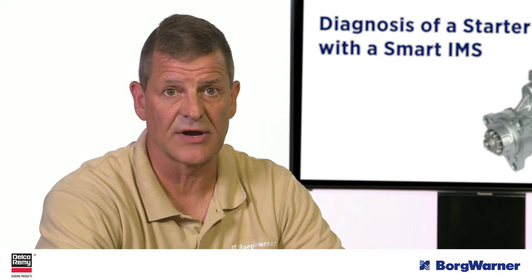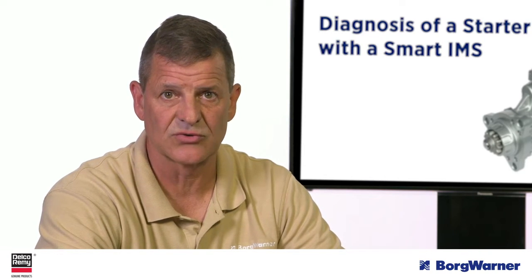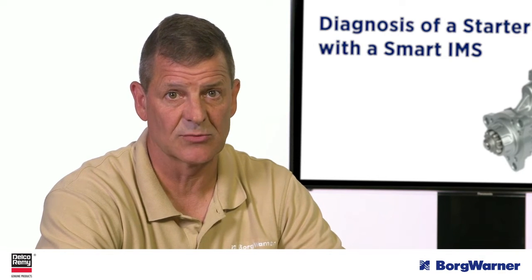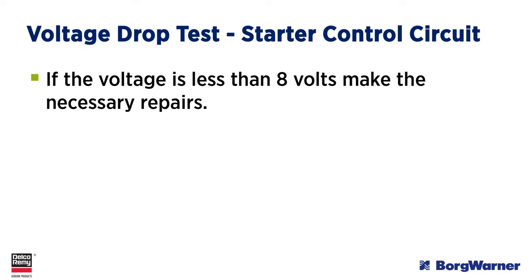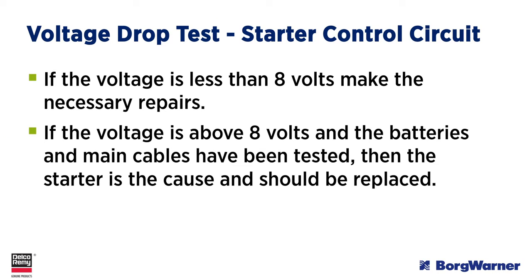If the symptom is a click-no-crank or a no-click-no-crank, then a voltage drop test should be performed on the starter control circuit. There must be at least 8 volts at the smart IMS S terminal with the key in the start position. If the voltage is less than this, make the necessary repairs. If the voltage is above 8 volts and the batteries and main cables have been tested, then the starter is the cause and should be replaced.